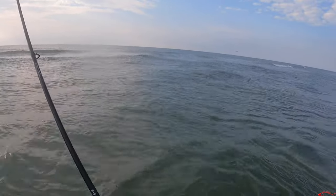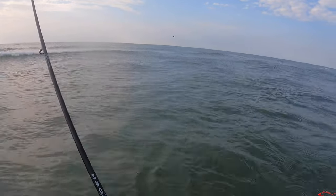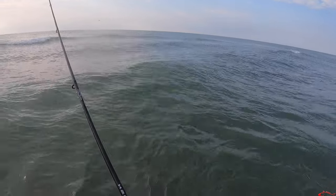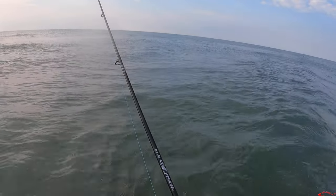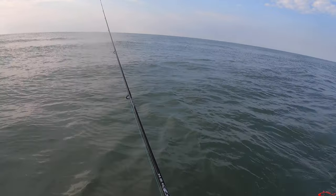I see bait swimming through. I'm gonna pull my cork right into that bait. Now we're in that bait — it's swimming all around my cork. Let's see if there's something chasing it. Give a little pop, a little disturbance on the water surface. That cork will make a little rattle too — reds and trout like that chatter sound.